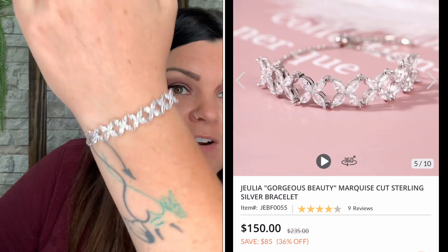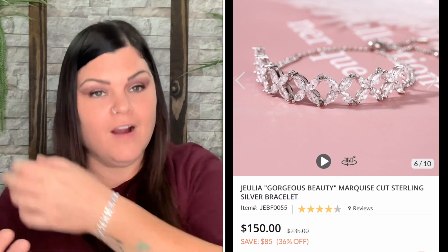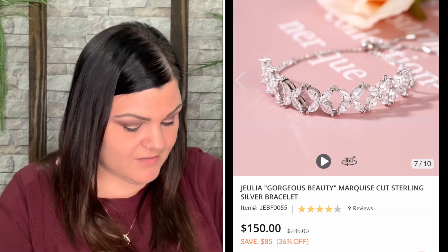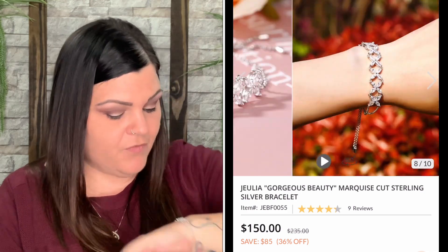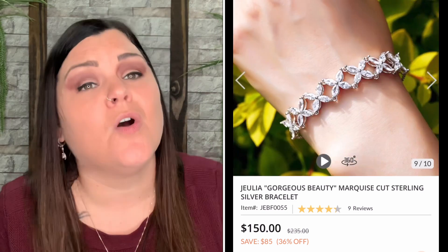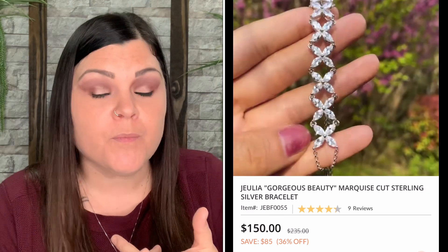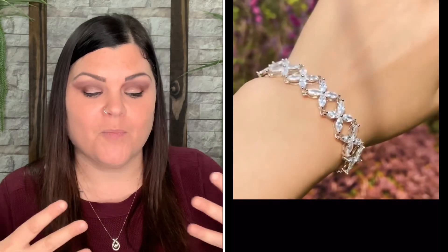Simply adorable — look at all that sparkle and shine! That is so beautiful. Of course it's Julia Jewelry, of course I'm going to love it. I'm so glad to hear that a lot of you who have either purchased from their site or won from giveaways are loving your pieces, and whoever you gifted it to is loving their piece too. I love hearing that positive feedback.